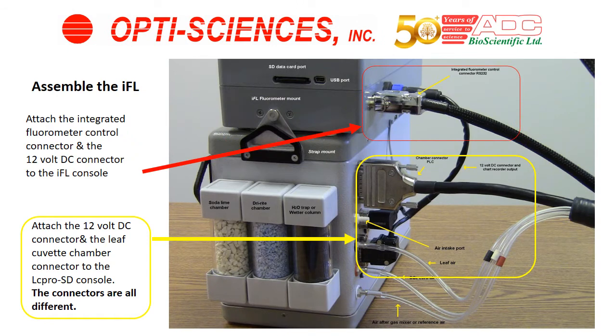Next, mount the various cables onto the various connectors on the LC-PRO SD console and the IFL console. It's not possible to put them in incorrectly, as each one of the connectors is different. You will know which one fits where if it fits the correct attachment.